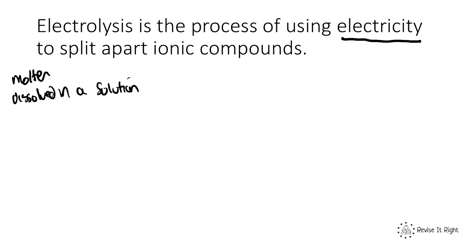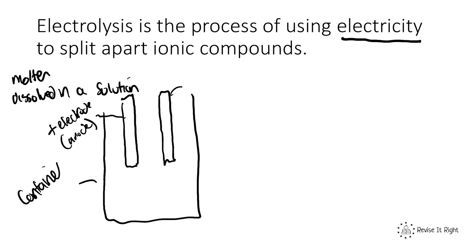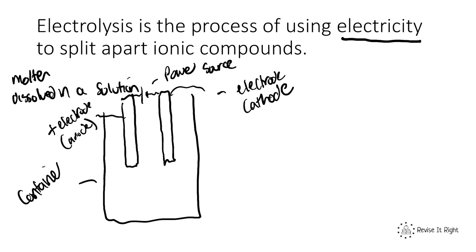The basic apparatus for electrolysis is always very similar. You have some form of a container, which could be a beaker or something much larger. You have two electrodes: one positive electrode, which we call the anode, and one negative electrode, which we call the cathode. These are connected by a power source, and then you need the ionic compound you're splitting up, which we call the electrolyte.